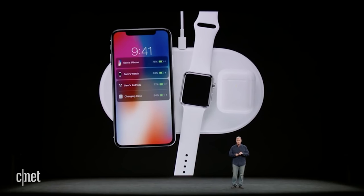And it's also good for marketing — wireless charging for your wireless AirPods, your phone, and your watch all at the same time.